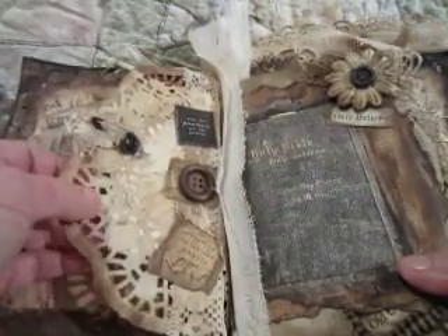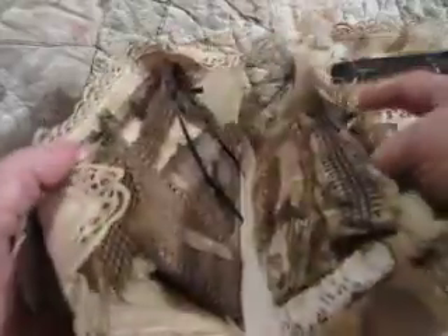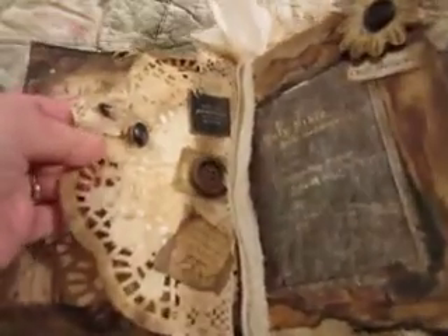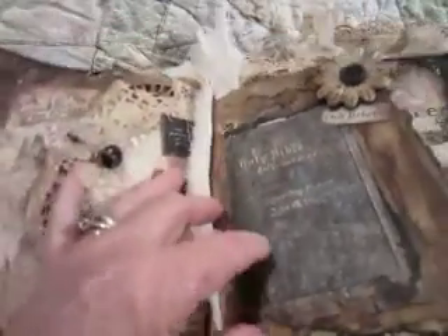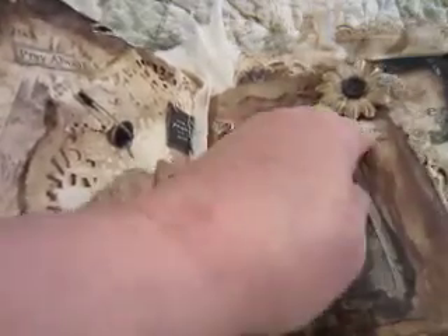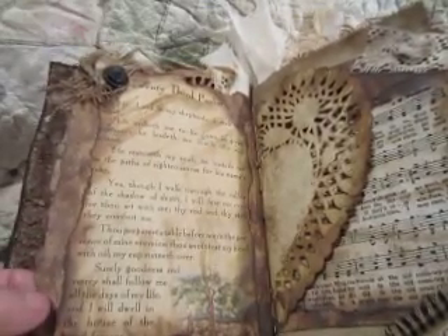This is just a doily — they come in packages at Hobby Lobby and Dollar Tree. This right here is where I made a mistake after I already had it in there; it comes out the other side in the back somewhere. After I had it in, I accidentally tore the corner, so I just put a piece of lace there, pinned in some buttons, and it looks like it's supposed to be that way. This says 'Holy Bible.' These are more little words I cut out of paper, just plain old heavy cardstock that I've stained heavily. I tear a lot of my edges instead of cutting them.